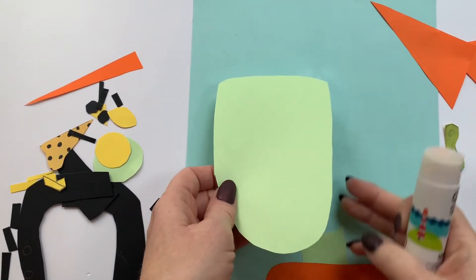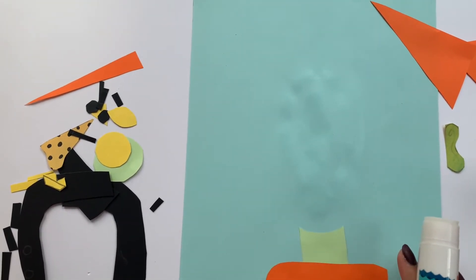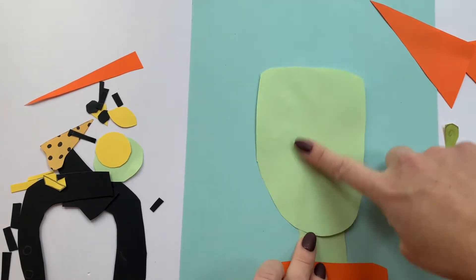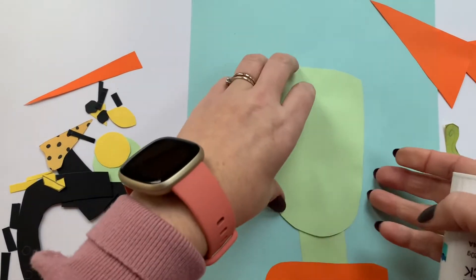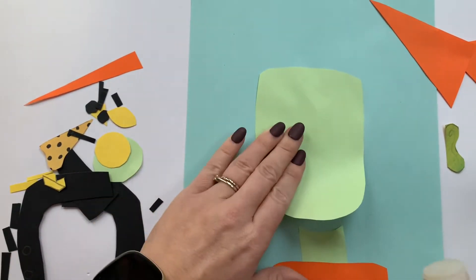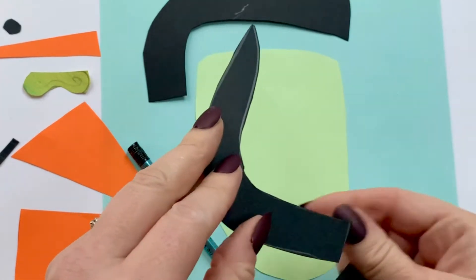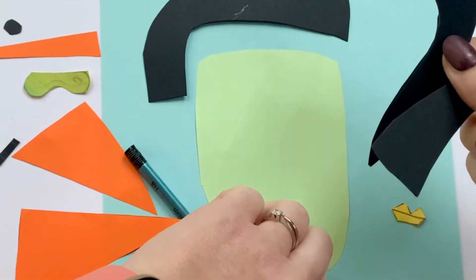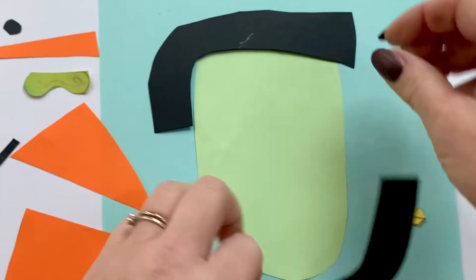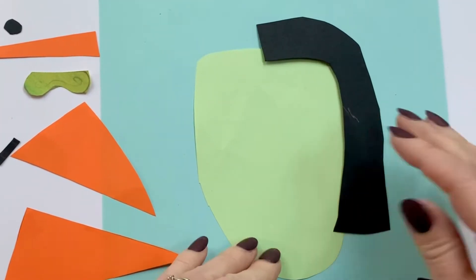Now that everything is cut out, one of the first things we're going to do is stick the main parts down - put some glue here and make sure all the edges have got plenty of glue. Then we can start to place all our different features. Now the fun part: we're actually going to put it all together to make the face. While we've got the hair, let's start off with that - I'm going to place it first and then glue it, because that means we can move it around to start with.